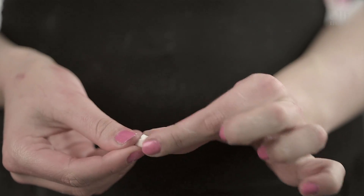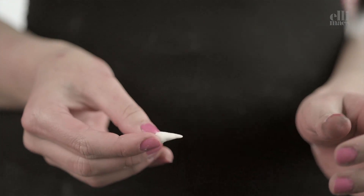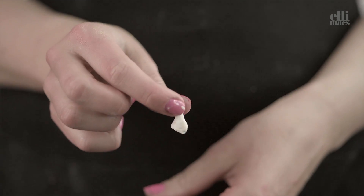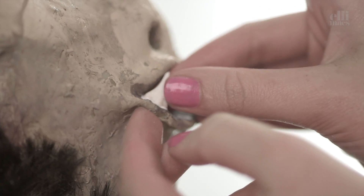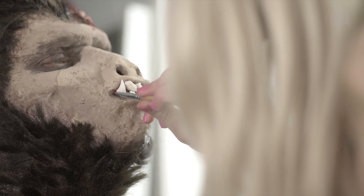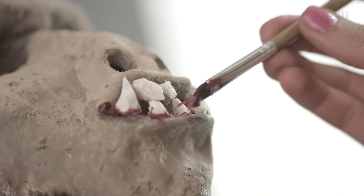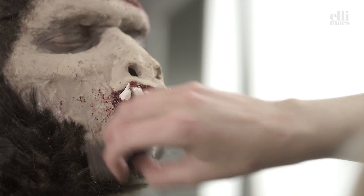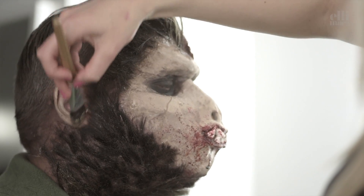Creating teeth with clay — fast and easy. Put them on with latex. Adding some blood at the base of the teeth. More blood with a sponge. And the last step: getting brown hands.